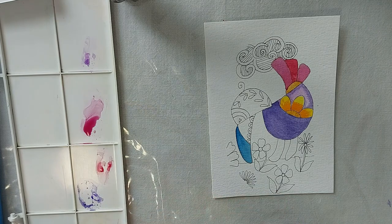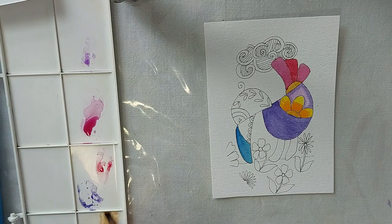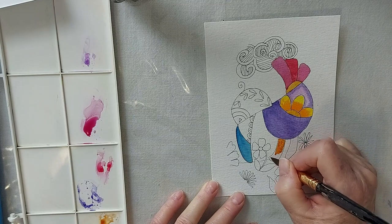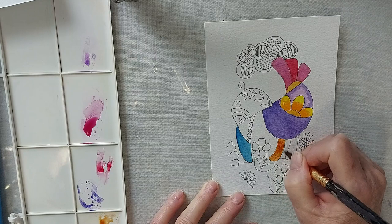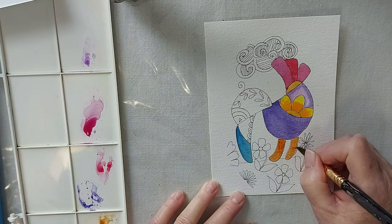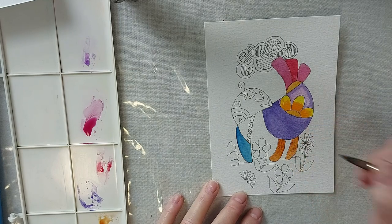Let's make his feet a brown too — I'm going to use the Rossian with a touch of burnt sienna just to make it a little bit darker.